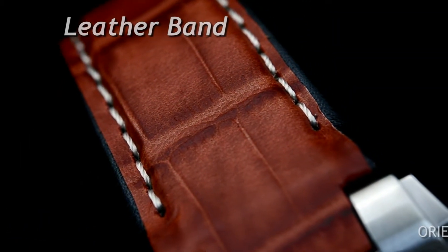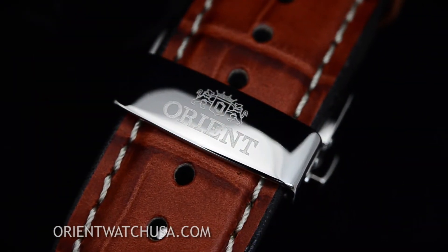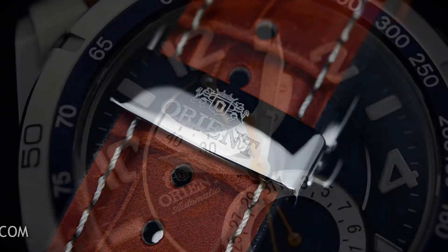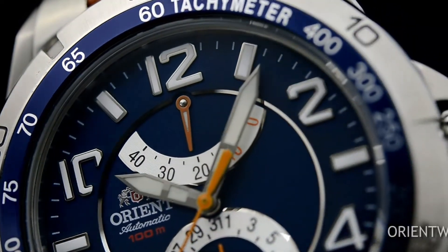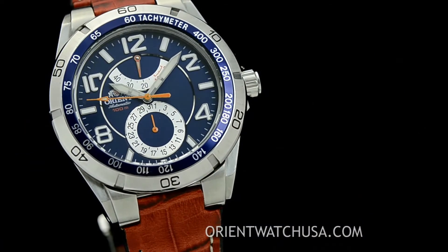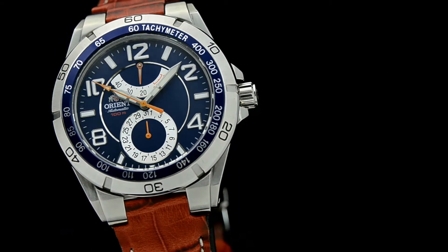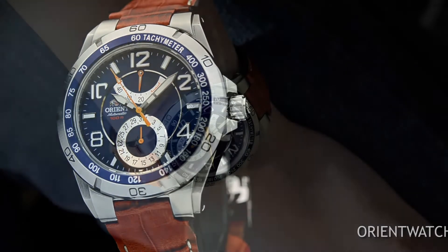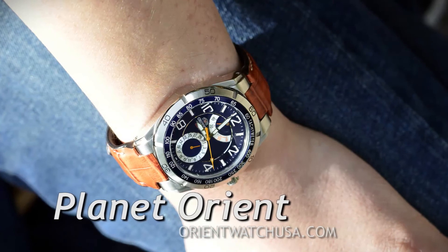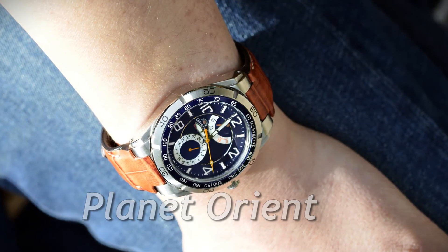Orient Watch USA is the only US-based company with a direct relationship with Orient Watch. We have the biggest variety online, and importantly, we offer special discounts on after-sale services. So check out our site. Also, please beware of fake Orient watches online from unauthorized dealers. Be sure to give us a call to see if we can match a price and exceed your expectations. Thanks for watching.